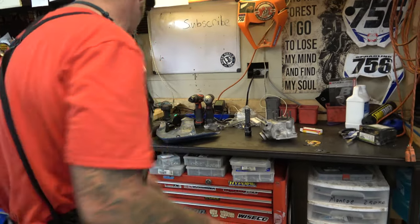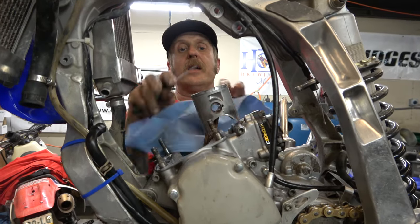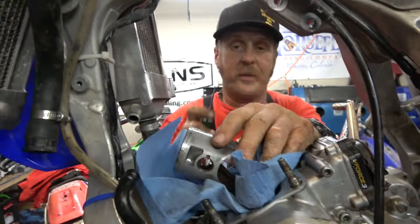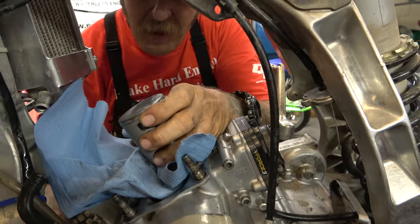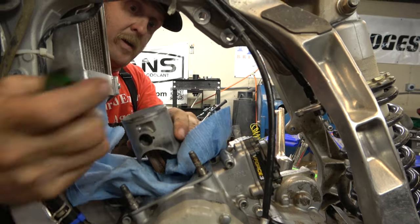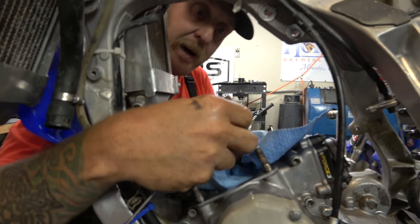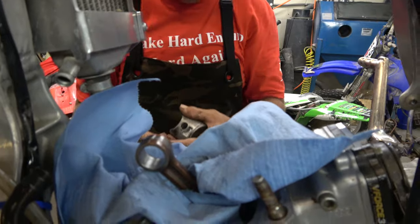Now let's get the piston off. As with everything, we're going to take a rag and put it underneath — what we don't want is circlips going into the bottom end. That came out really nice, which is good. It didn't get too hot. Top of the rod looks good, didn't get beat up. So we're good there.